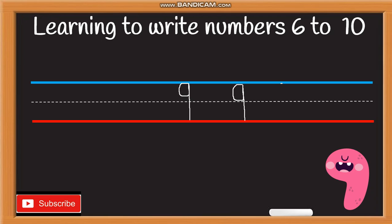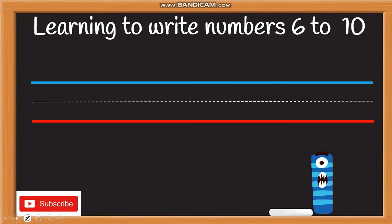One more time — start from the top, do a curve line all the way round, and go straight down to the bottom. Well done! Now let's move on to number ten.